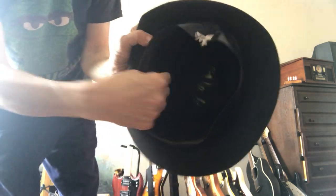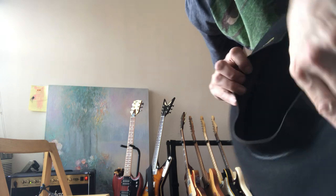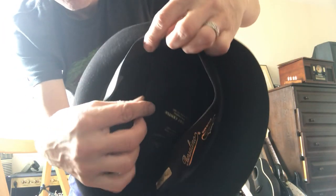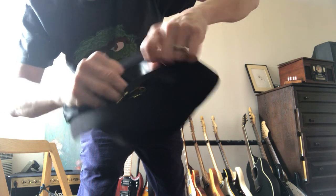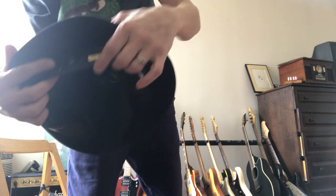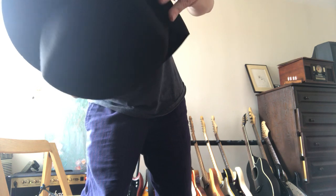Here's another hat. Open up the sweatband, grab the lining at one side. This one's got a little bit of hot glue — I'll pull close to the glue so I don't rip the lining. There we go. This one has some weird stitching because I put on a homemade band — I actually stitched right through the lining. I must have done that about 20 years ago. Anyway, take the lining out.